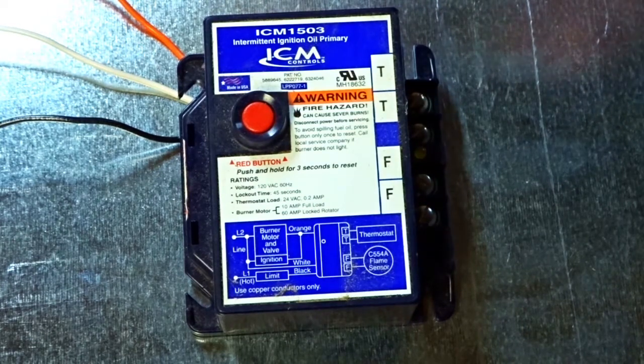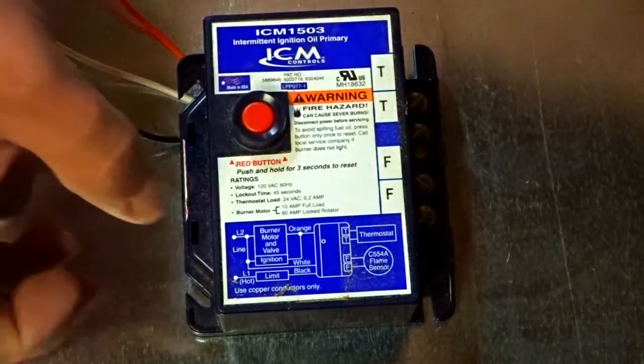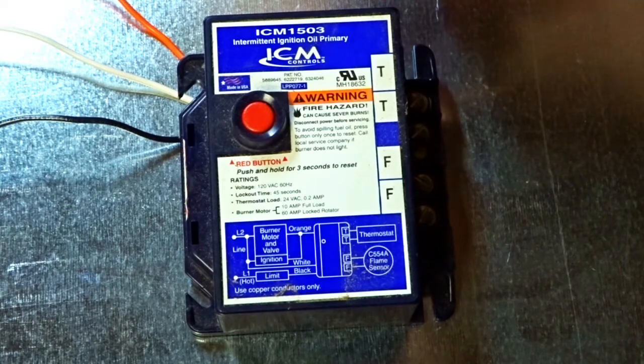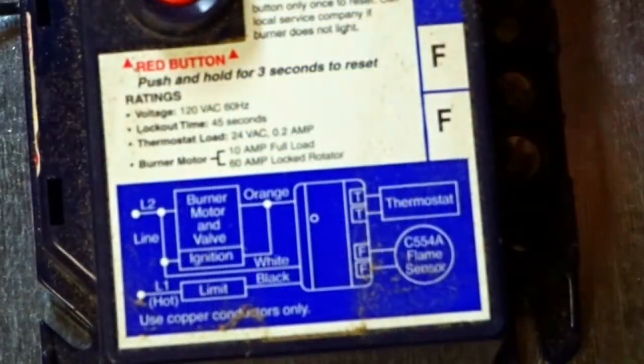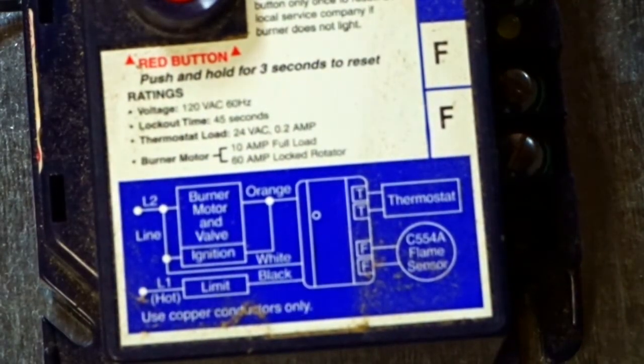The reason I don't like this controller — and I didn't think about it until after I bought it — is the 45-second lockout. You can see it written right here: lockout time is 45 seconds. To me, and I'm no oil furnace expert by any means, I don't think I want the oil furnace spewing oil into the drum or the firebox for 45 seconds before it locks out.